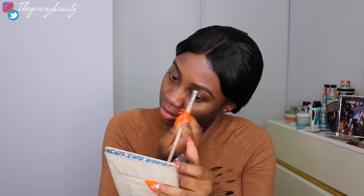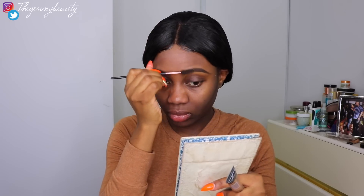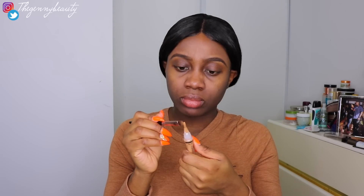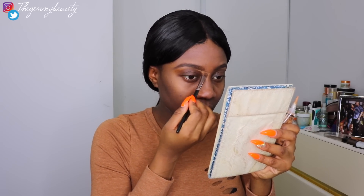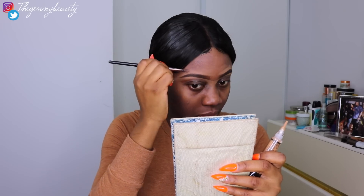I'm going to go back with the same spoolie to diffuse the effect so the pigment is equal — so some parts aren't too dark and some aren't too light. Then I'm going to go in with the LA Girl Pro Concealer in the shade Toffee to clean up my brows. If you're new to makeup, go one or maximum two shades lighter — going three shades lighter will be hard to blend and can cause harsh lines.